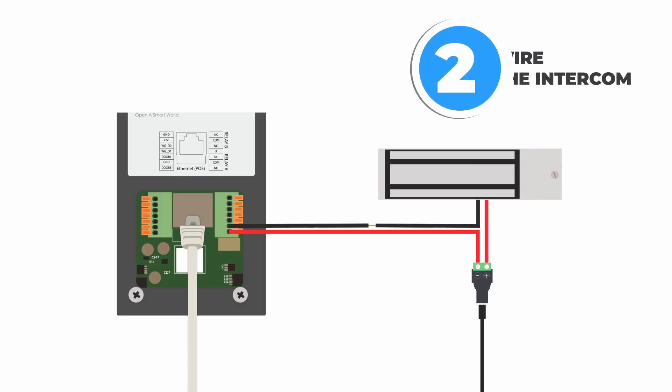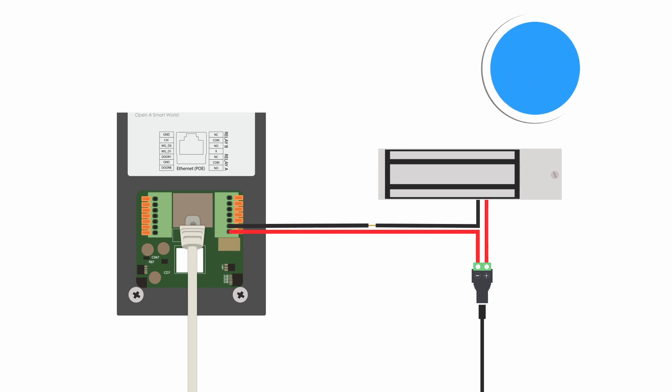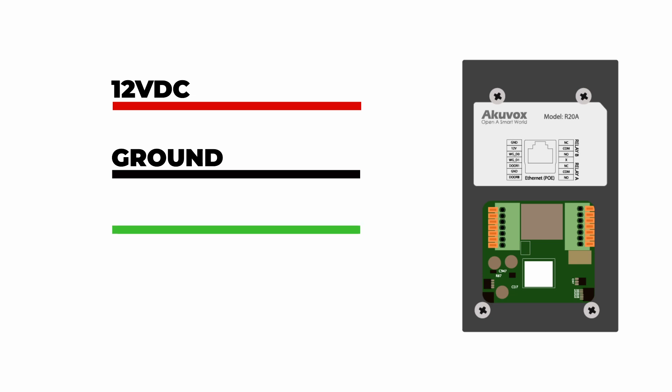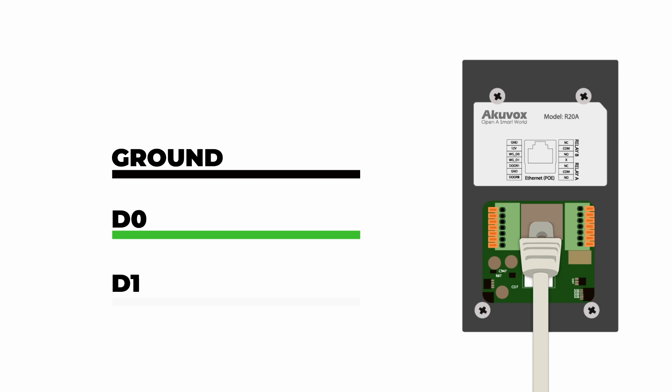Now here is a typical wiring diagram for the AcuVox intercom — this is what we looked at in the last video. However, when we are using this as a Wiegand device, we're going to set this up a little bit differently. For this, we are going to need four wires: our DC 12 volt wire, a ground wire, as well as our two Wiegand data wires. Keep in mind that this panel does support Power over Ethernet (PoE), so if you are powering this with an Ethernet cable, you don't have to wire it up with the DC 12 volt. All you would need in that case is the Ethernet cable, the ground wire, and the two Wiegand wires.